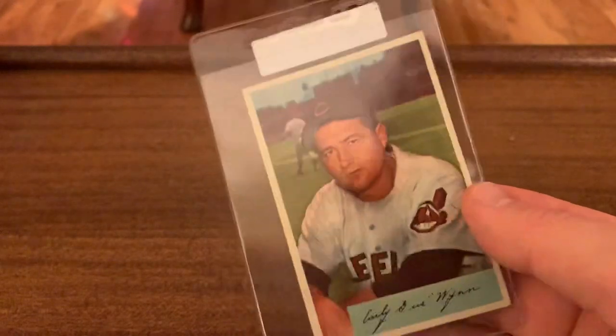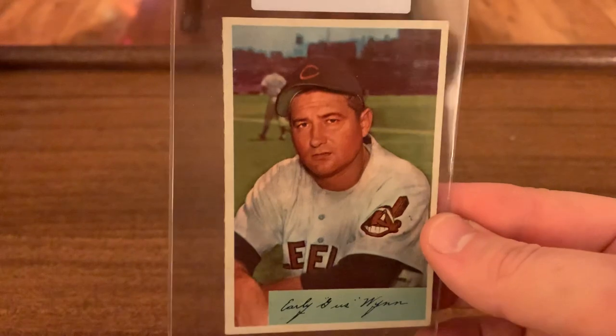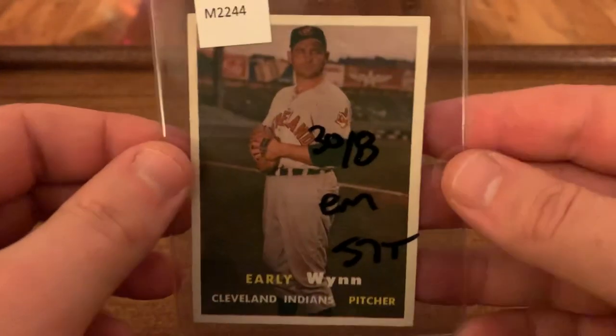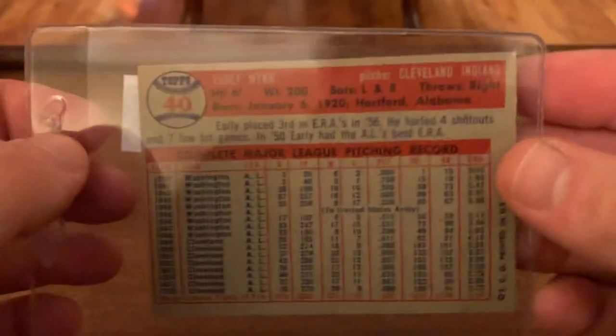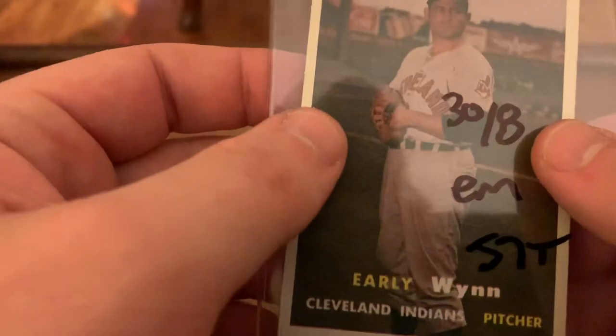Here's the 54 Bowman. Pretty sharp actually, except for the edge over here. Cool card. You'll see in so many of these pictures he looks like he's up to no good, and he probably was. Here's the 57 Topps — I left it in this sleeve where the seller scrawled all over it, but I paid $8 for this. And this is his way of saying it books for $30, price is $8. Excellent mint — we'll see how it does.